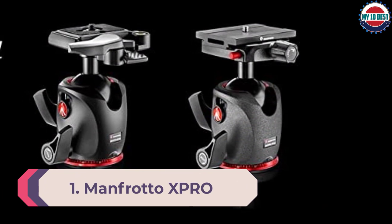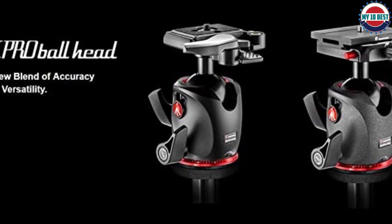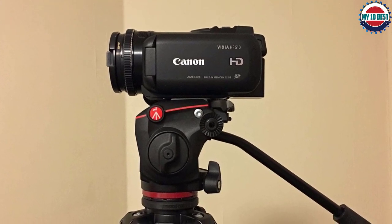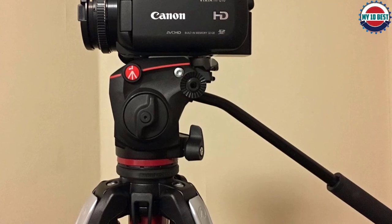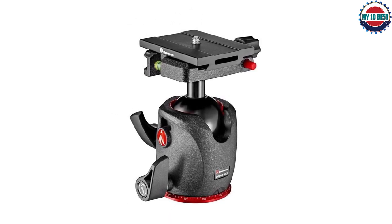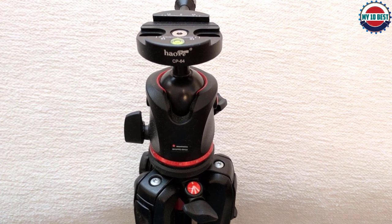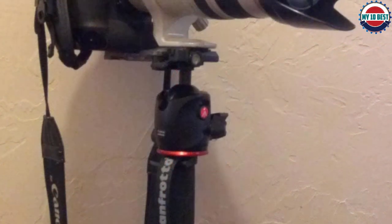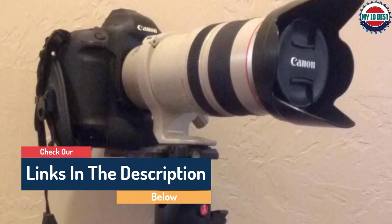Number 1: Manfrotto XPRO Magnesium Ball Head with Top Lock Plate. At first glance it doesn't look particularly special, but there's more than meets the eye. The magnesium construction is rated to support 10kg — enough for almost any full-frame setup — yet tips the scales at a reasonable 520g. At its heart is a fairly large ball for good stability, and its grease-free polymer housing enables exceptionally smooth movement even with a lot of friction applied. The friction is set using a tactile, clicky wheel that's better than most systems for dialing in a precise level of drag. Ball and pan movement is tightened using levers that lock securely with minimal effort. The Top Lock System is Arca-Swiss-compatible, with the QR plate released via a simple button, and three individual bubble levels surround the top plate for precision camera leveling.